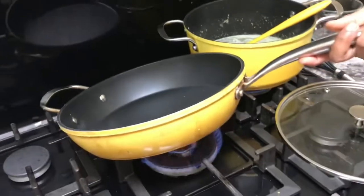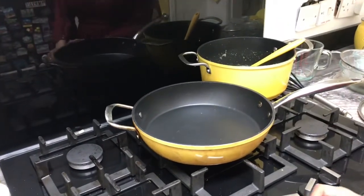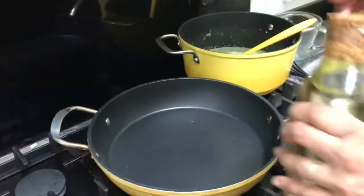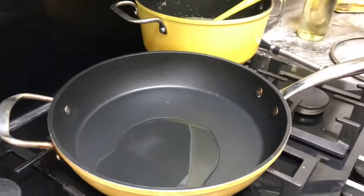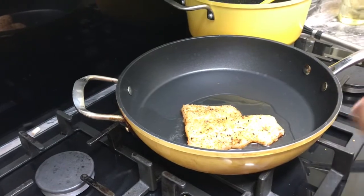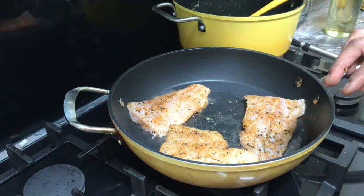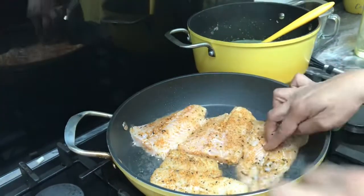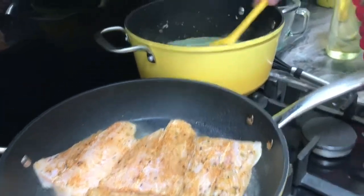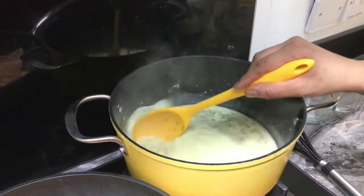Now I'm going to fry the fish. I'll heat the frying pan — don't fry fish on a very high flame or it will burn. The pan is hot, so I'll pour a small amount of oil and start frying the fish. Try to use a non-stick pan so they don't burn. Fry for three to four minutes on one side and then three to four minutes on the other. My gravy color is changing beautifully. I can't try it unfortunately because I'm fasting, but believe me it's very yummy.